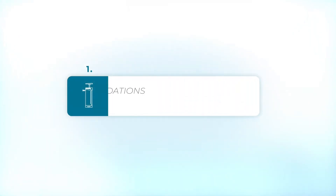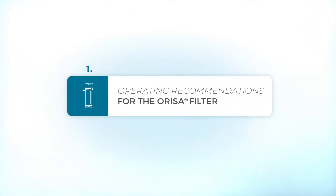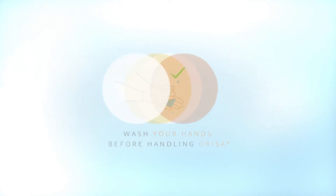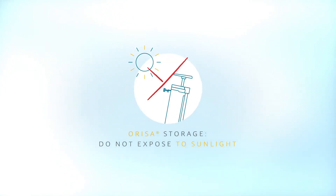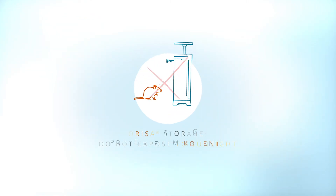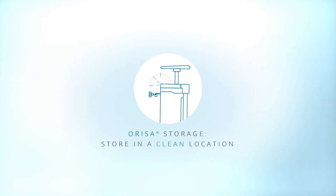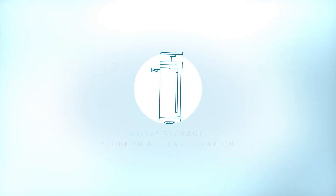Operating recommendations for the Orisa filter: wash your hands before handling the Orisa filter. Do not expose the Orisa filter to sunlight during storage. To ensure satisfactory conditions, protect from rodents and keep the filter as clean as possible.